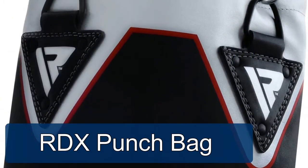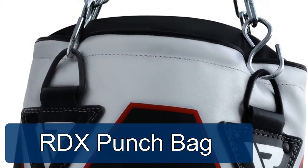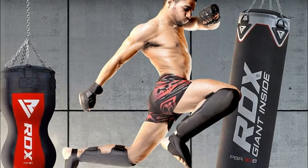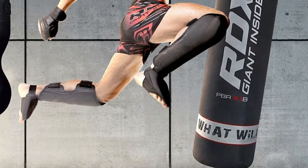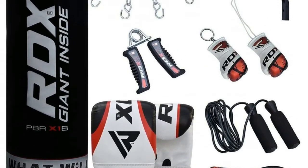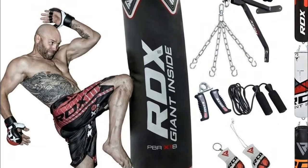RDX punch bag for boxing training. Includes a heavy-duty powder coated steel 1.5 feet long wall pro bracket, one RDX 18-gauge high grey powder coated steel heavy sealing hook, one pair of hand wraps, one steel chain, one swivel, one jump rope, one D-shackle, one RDX fixture and fittings, and one hand gripper.